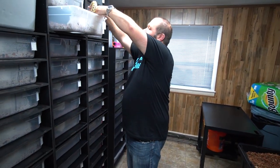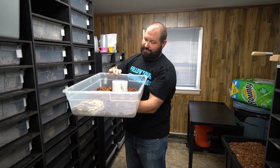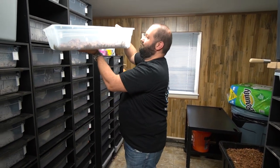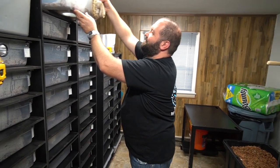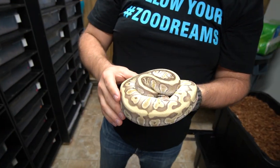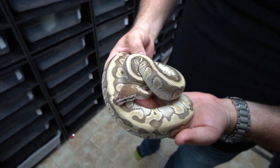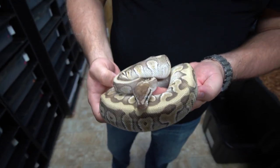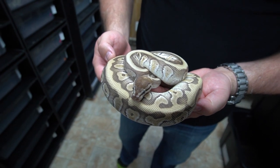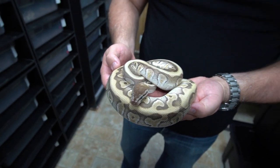The next snake is one that we did not produce, but it fits in really well with our projects because we love hidden gene woma. This is a hidden gene woma, enchi, mojave, 100% het clown female. This is sort of closer to a representation of what the soul sucker enchi soul sucker we're talking about could look like. It looks different because there's gonna be butter, pastel, and lorry in it - and lorry's never been in that combo as far as we know.